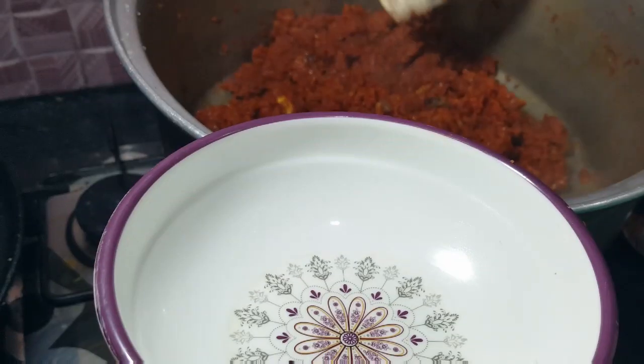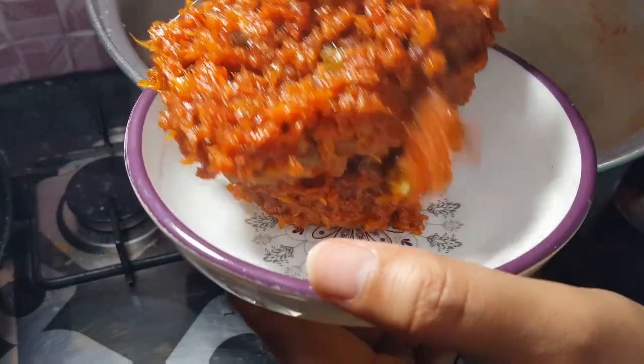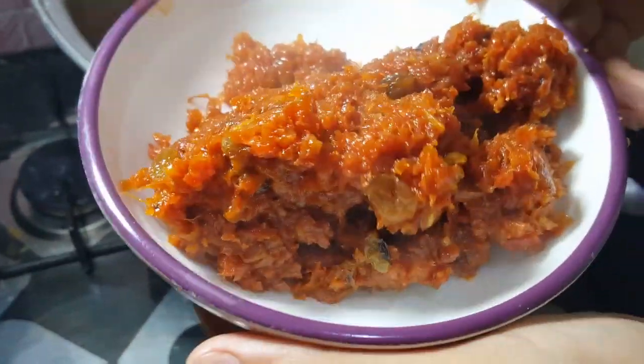गर्मा गरम dish out कर लेते हैं। इस recipe को enjoy और try कीजिएगा। मिलूंगी आपको एक नए वीडियो के साथ, खुदा हाफिज़।